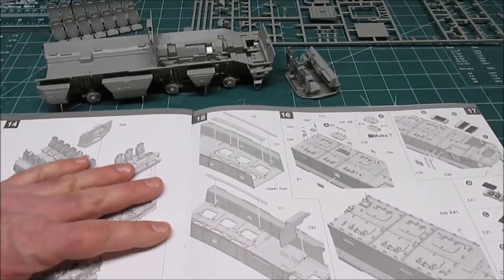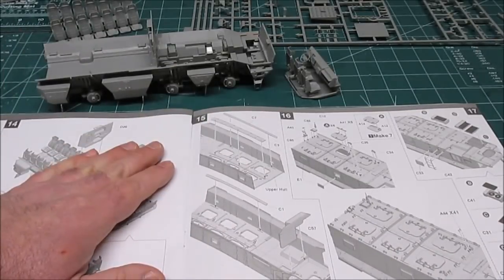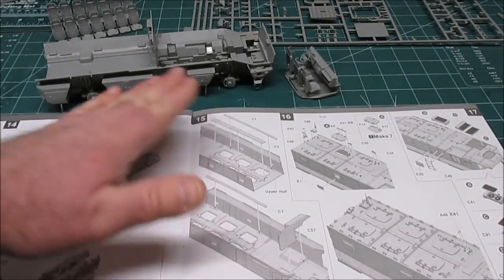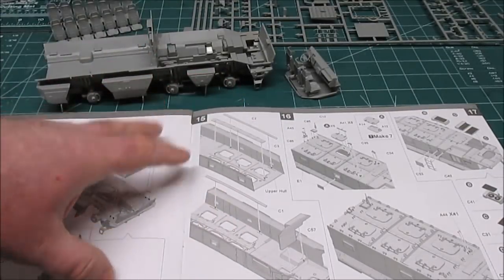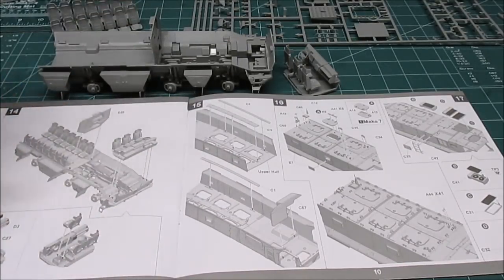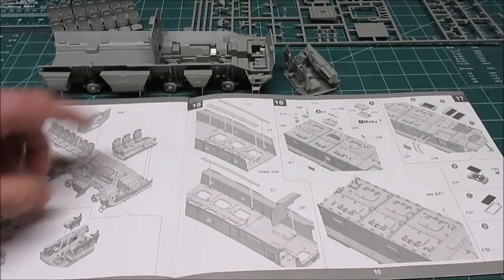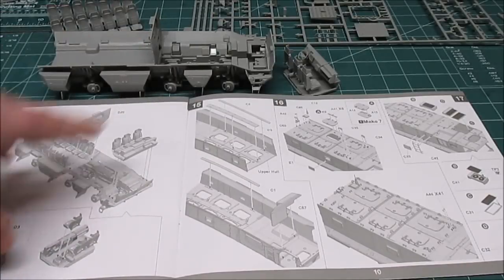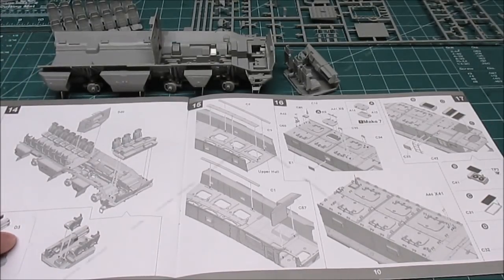I'm going to leave this as is. In the next steps — I'm already up to 15 — I'm going to start doing the upper hull. Once I get the upper hull taken care of and get the doors on, I'm not going to have the doors open. Once I get all that, we'll come back and look at that sub-assembly, then it'll be time to head to paint. I'm going to paint the interior first, then assemble the top over, seal it down, mask off all the little windows, and give it that coat of Russian military modern green.